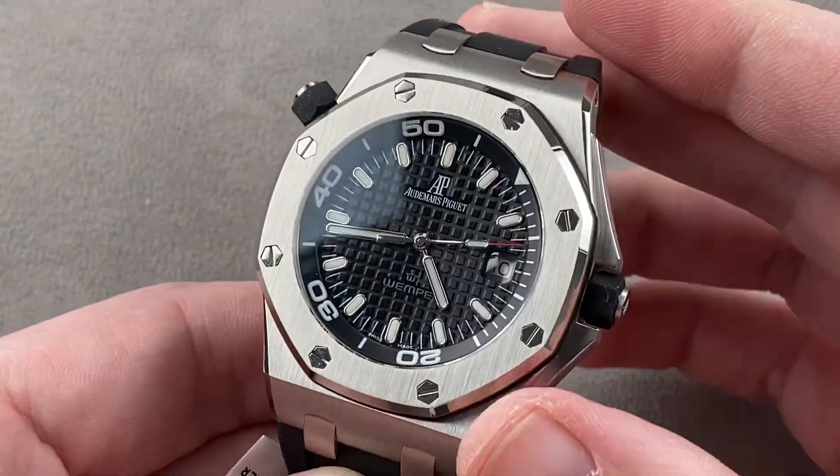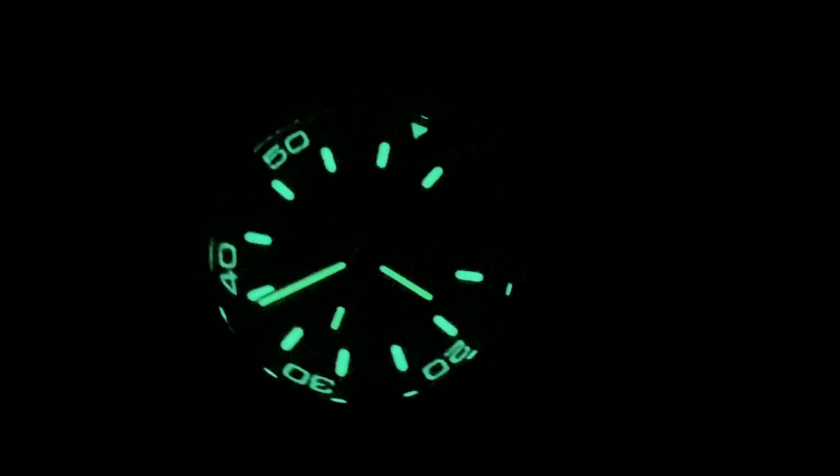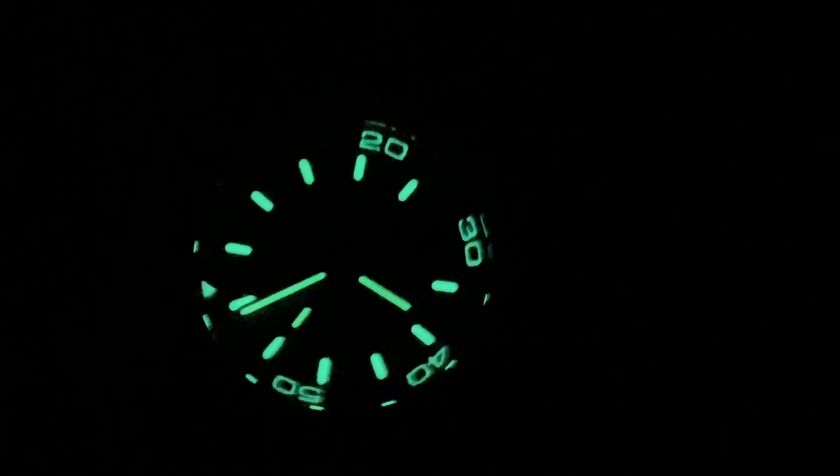Reach out to tmaso@thewatchbox.com for purchase and pricing details. Back with the Royal Oak Scuba by night.